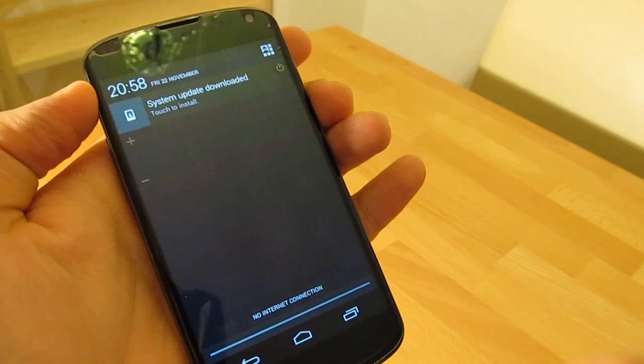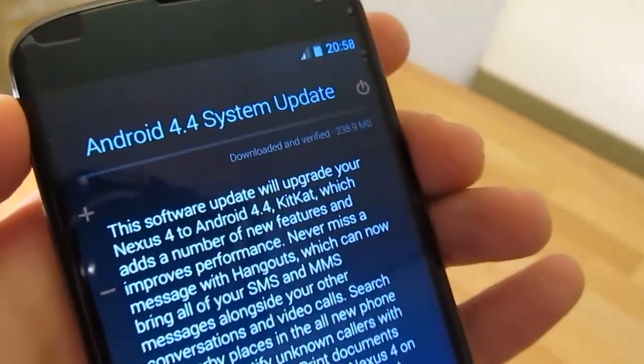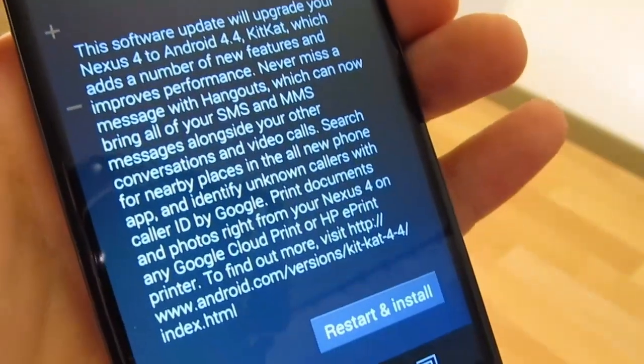When the update is ready to be applied, you will be notified. All you have to do to start the update is to confirm the notification and select restart and install.